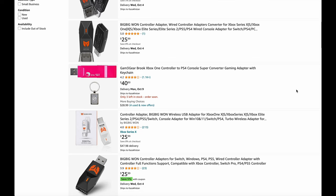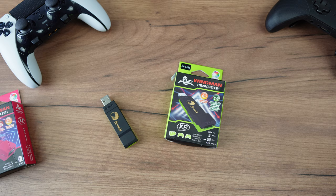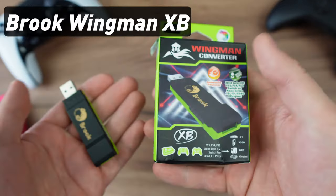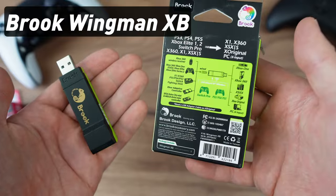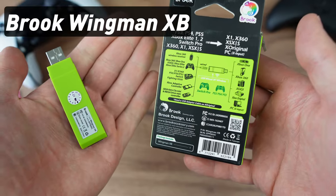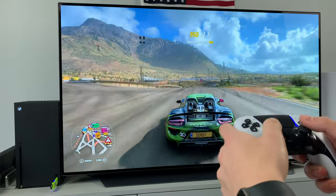There are several adapters on the market. If you search the web for yourself, you will certainly come across this one — it's Wingman XB made by Brook. I'm not affiliated with this company, it's just the first that I bought, still works fine, does what I need, works with wired controllers, with wireless controllers, and with any game. So I'm satisfied.